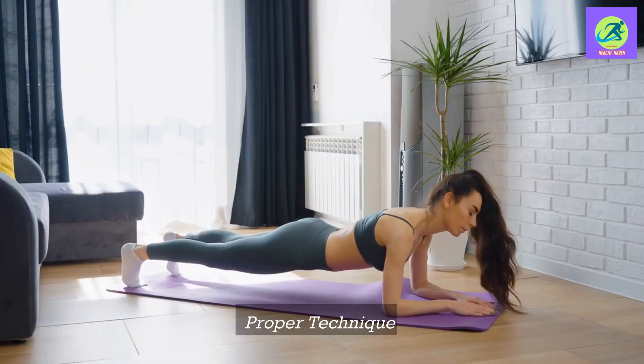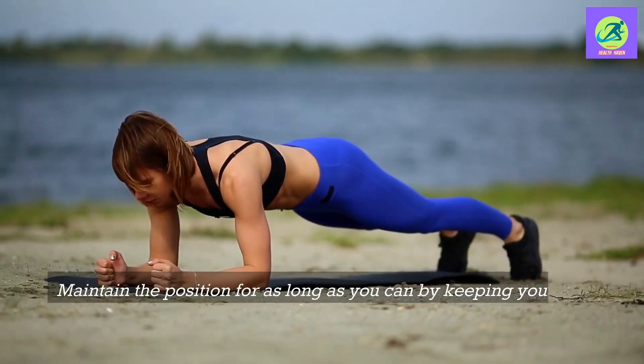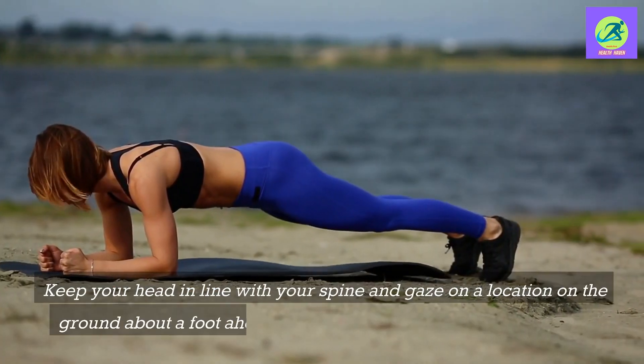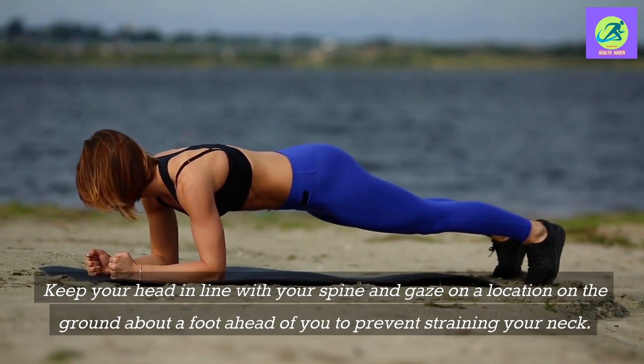Proper technique: Begin in a push-up position, hands or forearms on the ground, and feet hip-width apart. Maintain the position for as long as you can by keeping your core engaged and your back flat. Keep your head in line with your spine and gaze on a location on the ground about a foot ahead of you to prevent straining your neck.